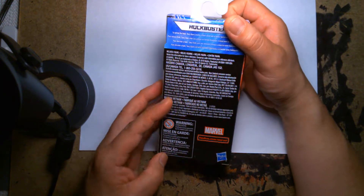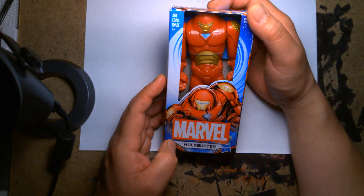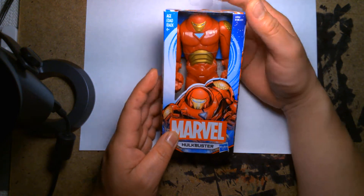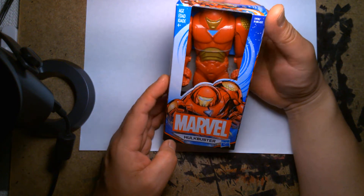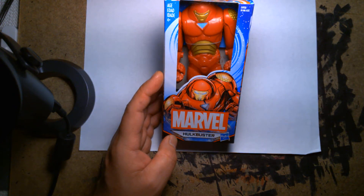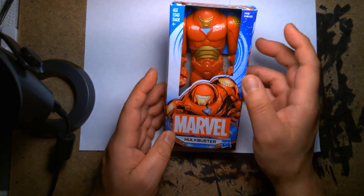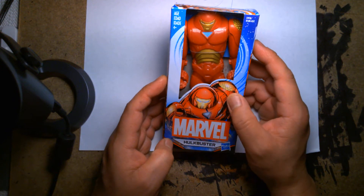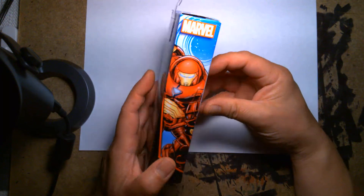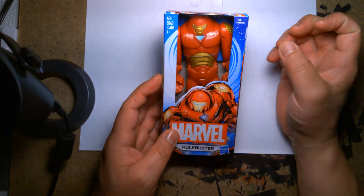I'm a big fan of the Hulkbuster, and I've already reviewed probably a handful of different versions from either the movies or the comic books. The Hulkbuster is a popular Iron Man armor — people love it. It's almost like a Russian nesting egg, an armor within an armor. Generally speaking, the Hulkbuster is big, beefy, and can go toe-to-toe with the Incredible Hulk. It's just one of those really cool comic book things, and it translated really well into the movies.